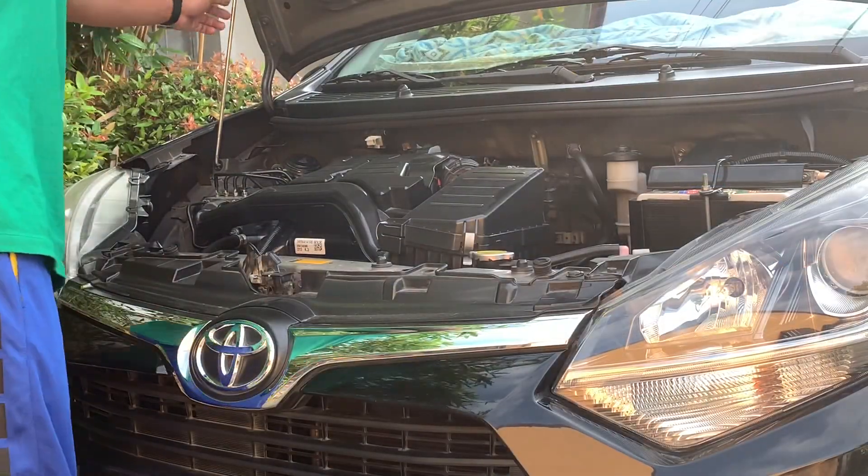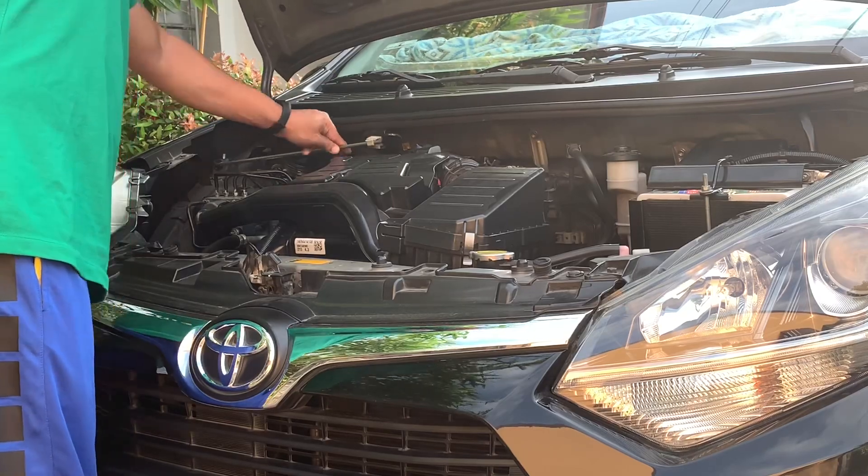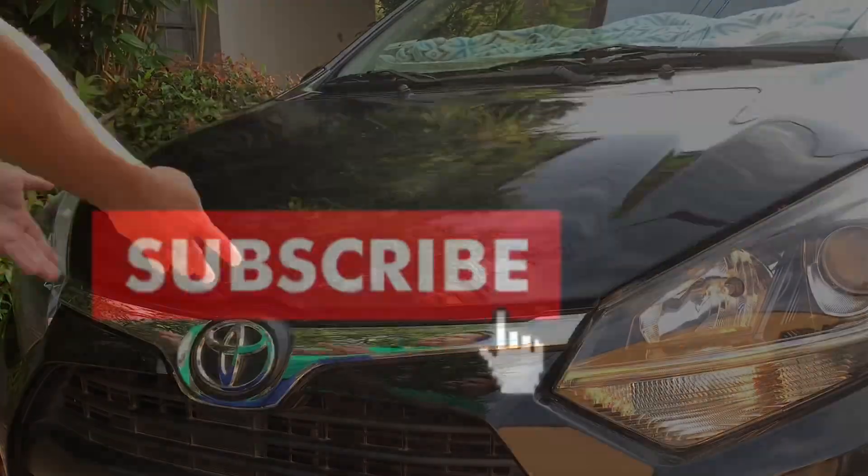I hope marami kayong natutunan. Please consider subscribing. May God bless you. And I'll see you soon.